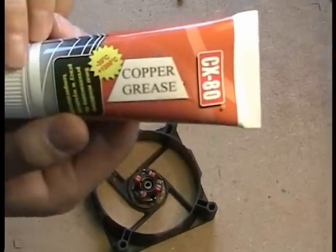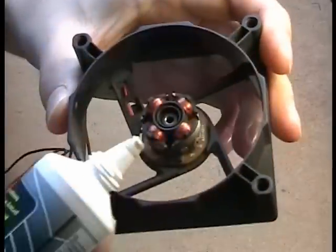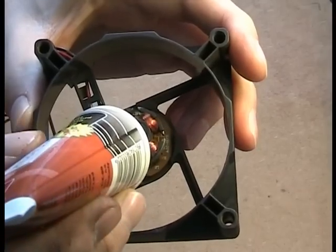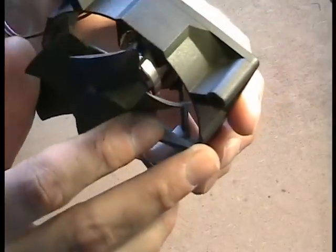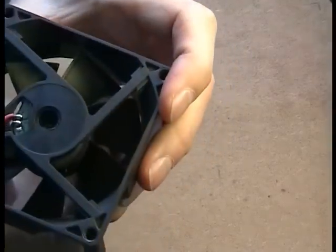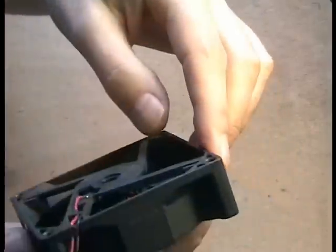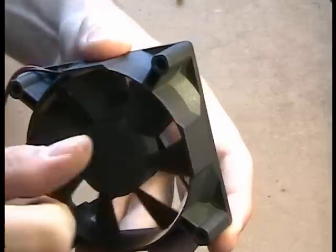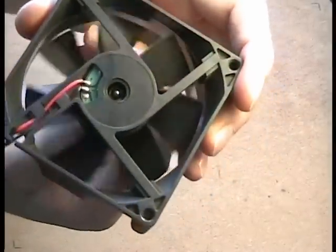When everything's nice and clean it's time to take the grease and apply just a little bit to the shaft. Put the rotor back in place and move it back and forth a few times to lubricate all the parts well. Spin the fan with your fingers a few times and see if you're satisfied with the result. It's going to be even better when you plug the fan into the power supply and turn it on for a moment.